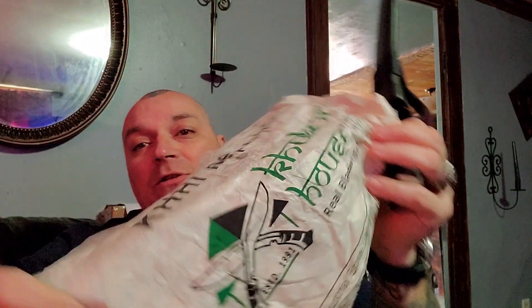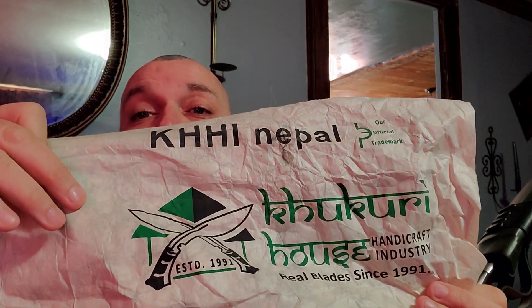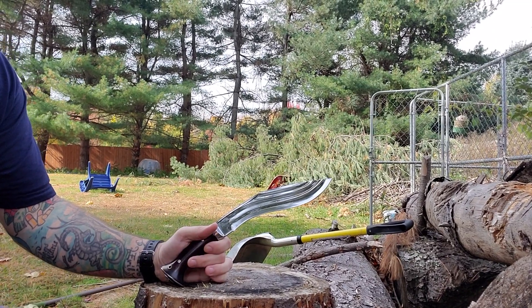Kukri House is just the best. They always come well wrapped, always with this awesome Kukri House paper. When you go online to thekukrihouse.com, that symbol right there is what you need to see — K-H-H-I Nepal. So we're going to take this out, there are some tree falls outside and we've got some stuff to whack at. Let's get out there and start hitting stuff.